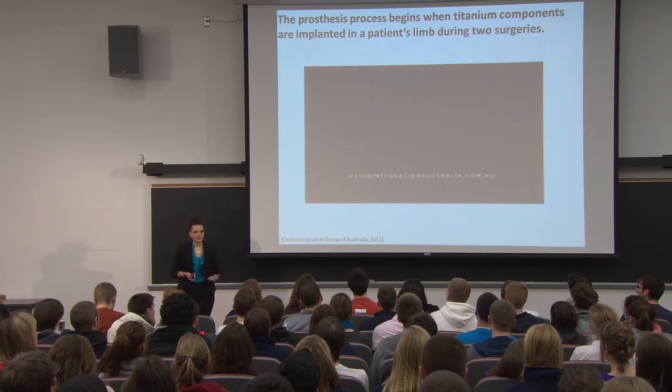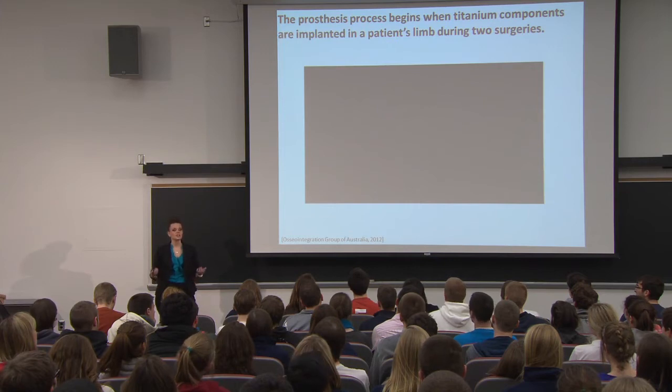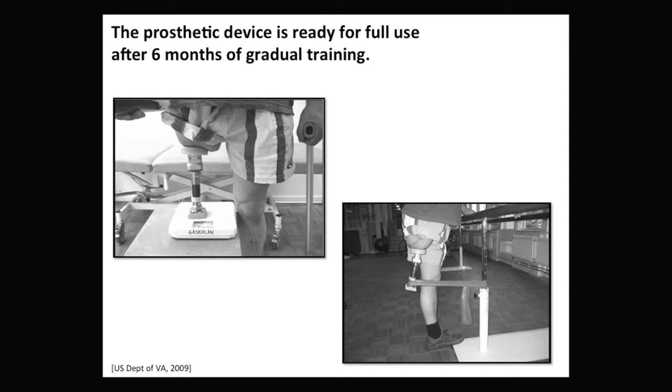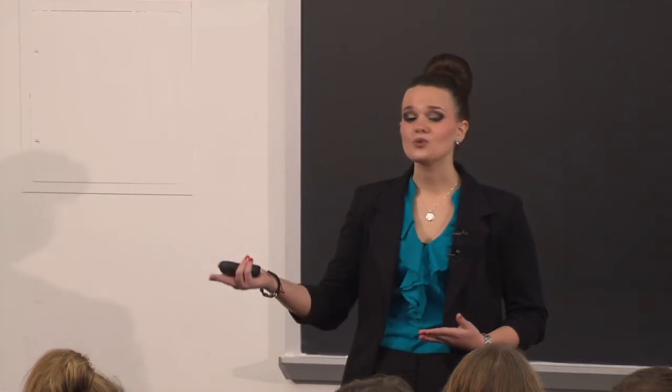Patients aren't going to just get up and walk normally after surgery, so like any procedure, they need rehabilitation. During rehabilitation, they use a shorter attachment instead of a normal-sized prosthetic device and a bathroom scale, doing gradual weight training. They gradually apply more and more weight until they reach their body weight, then they know it's safe to walk on the prosthetic. Doctors also emphasize strengthening hip and leg muscles using elastic bands and body weight exercises so patients can walk confidently and comfortably.